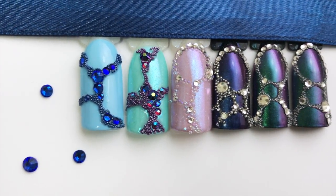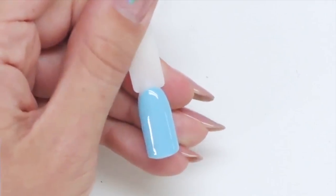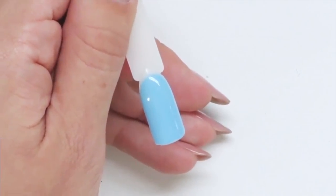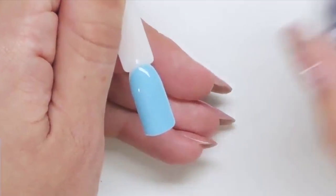Hello and welcome! Today we will be doing this jewelry setting design. I will need a background for it. I already have a light blue gel polish — I applied two coats and sealed it with a top coat and cured it.